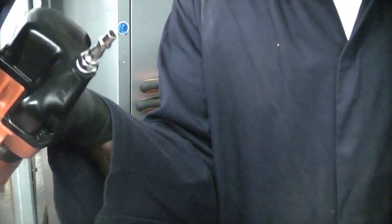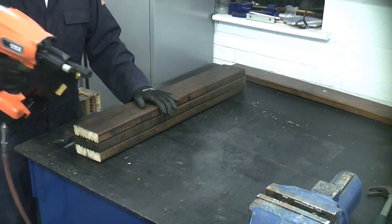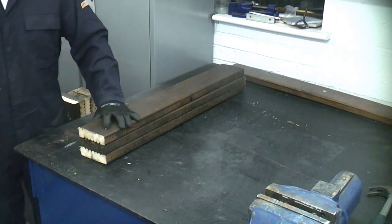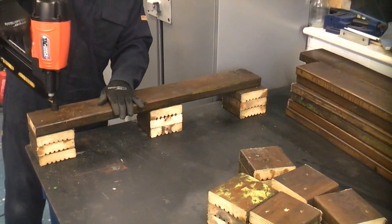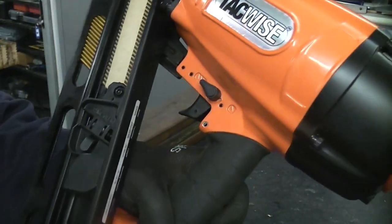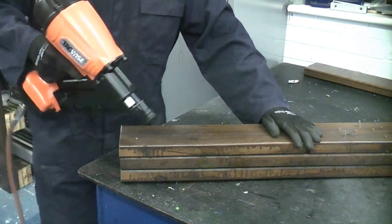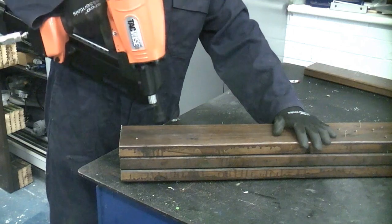We can now reconnect the air supply. I'll now demonstrate the machine using the 90mm nails on the single fire. I simply press down on the end of the machine and pull the trigger and that will fire in a nail. Or you can switch it to the multi-firing mode which means that you can fire it continuously. I've now switched to some smaller nails to demonstrate the rapid firing mode. Keep your finger on the trigger and every time you bounce the machine down it will fire a nail.